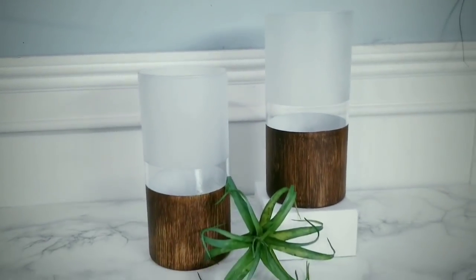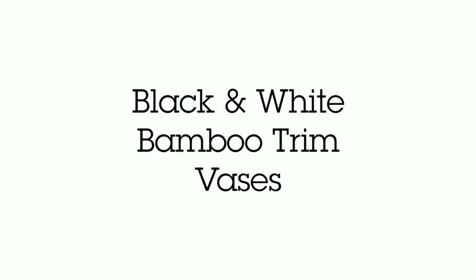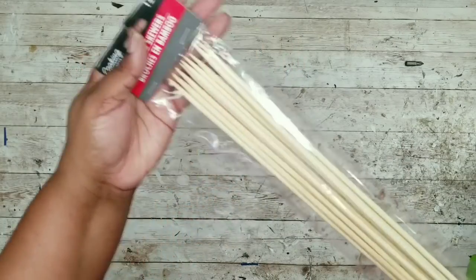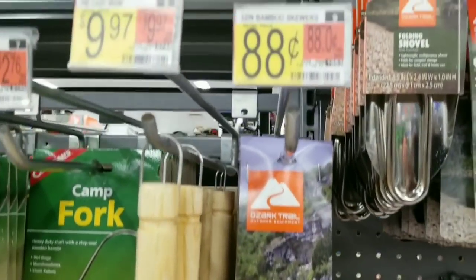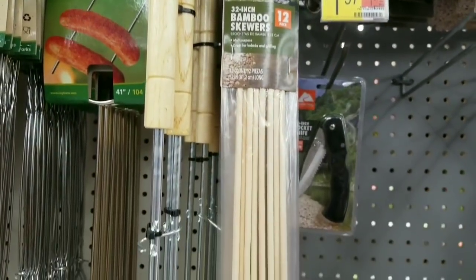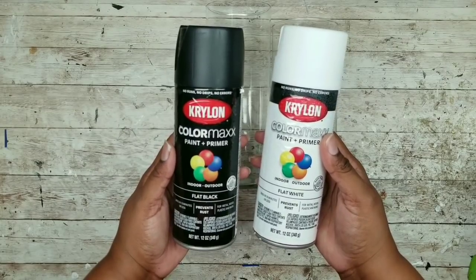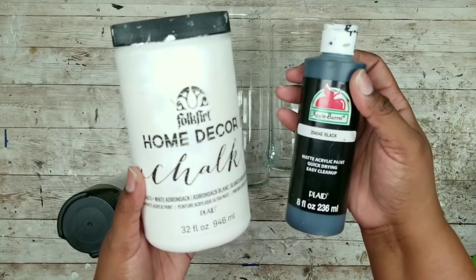Let me know in the comments what you think about this project. For the next project, we'll need a 9 inch and 7 inch cylinder glass vase from the Dollar Tree, and some 32 inch bamboo skewers from the Dollar Tree — you can also get these from the camping section at Walmart for $0.88. We're going to paint one vase with black and one with white in a flat finish by Krylon. If you don't want to spray paint, you can use chalk paint and black acrylic paint — just make sure you do two coats of each.